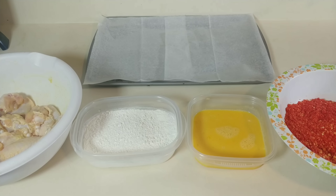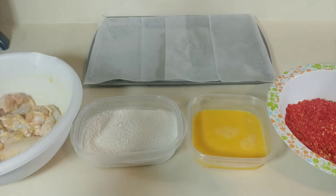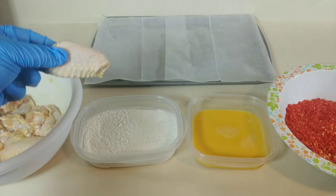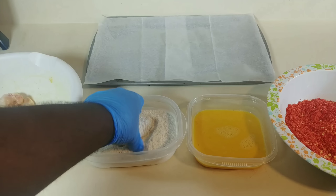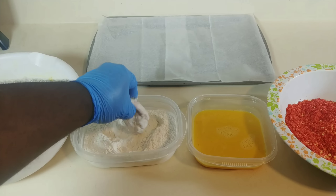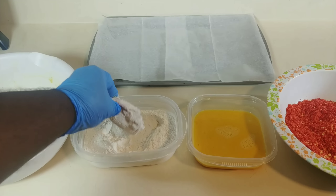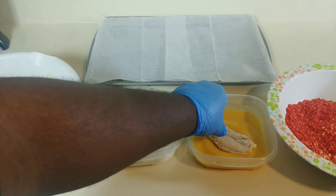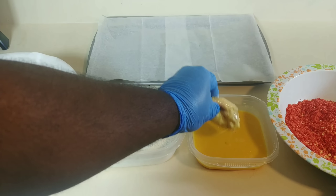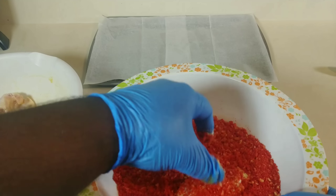Now let's start the process. Like always, as you can see I'm wearing my gloves, especially since I'm dealing with raw meat. Take a chicken wing, dredge it in the flour — make sure you coat it good and shake off any excess — then coat it in the eggs, and then coat it in the Hot Cheetos.